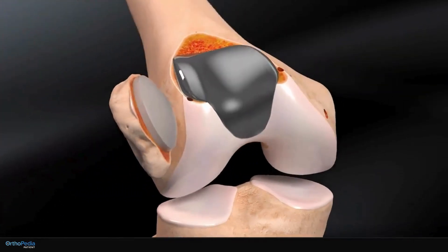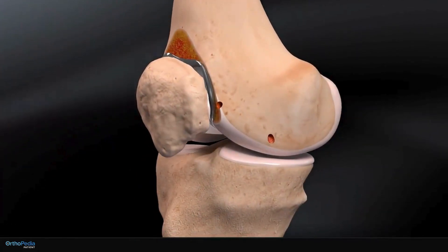The kneecap is flipped over and aligned back in place. The skin incision will be closed with sutures and the kneecap replacement is complete.